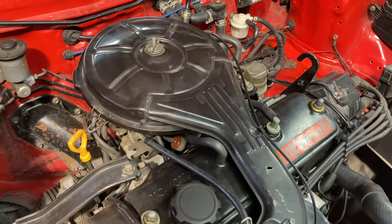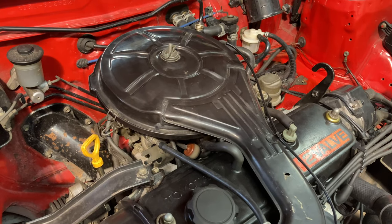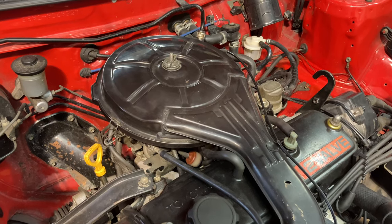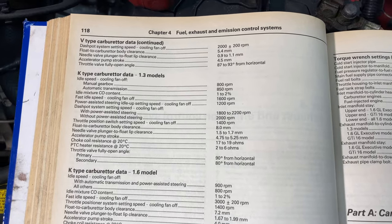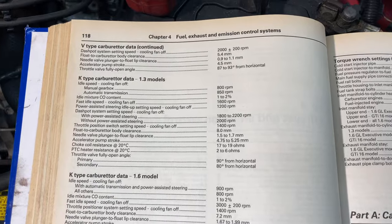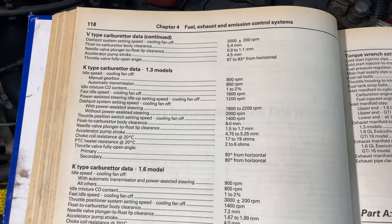Hello everyone. Here we have a Toyota 2E engine and today we're going to be adjusting the carburetor on this. There's unfortunately not a lot of information about how to adjust these carburetors, so I thought it would be a good opportunity to shed some light on these. Looking at the manual, we are running the K-Type carburetor — this is the later model twin Venturi type, not the sliding type seen on some of the earlier cars. This is just a basic overview of the settings, however I'll show you how to adjust all these.